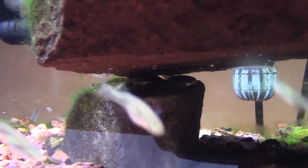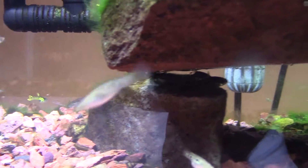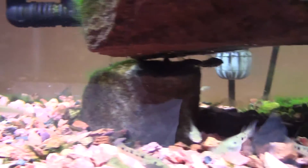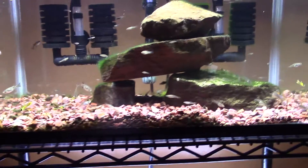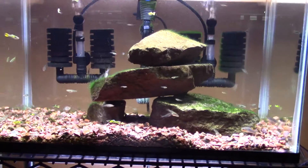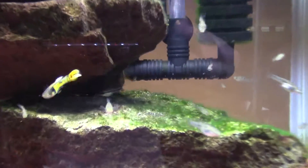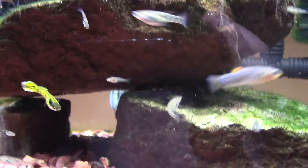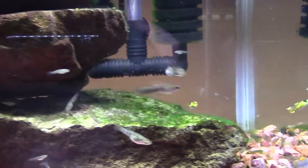I've got pygmy corydoras in here and they love all these ledges. There are a couple right there — they love to be up off the bottom and in amongst the ledges. You can see there's a pack in there. I love my cory cats just packed onto ledges. They're a fun species — not quite as mid-water swimming as the Hastatus, but not as bottom-dwelling as your standard cory either. They do swim up in the mid-water. I think there's a group of about six or seven in here.